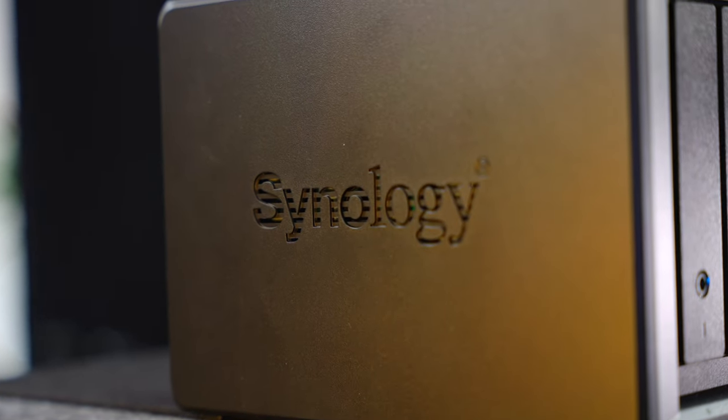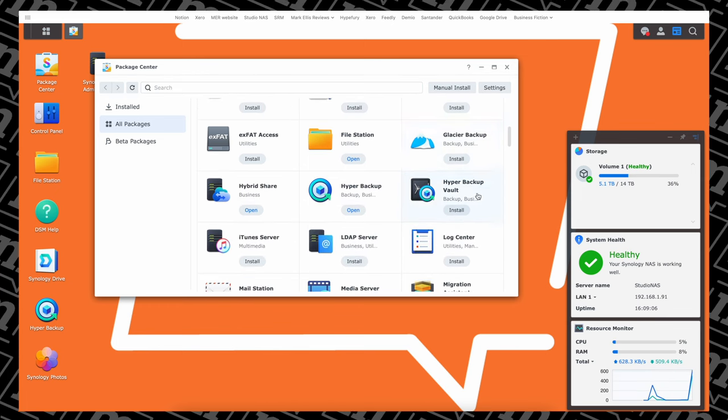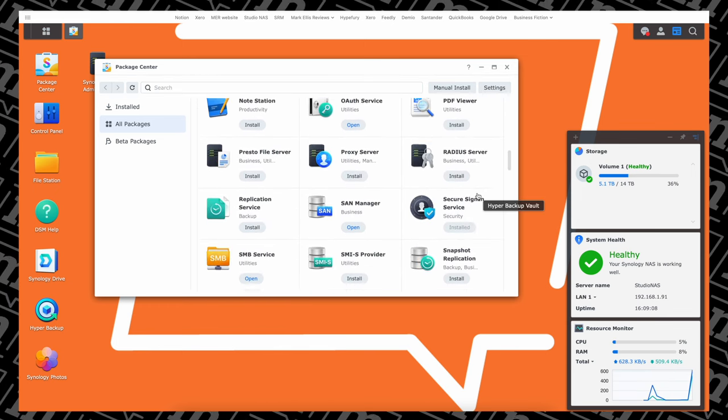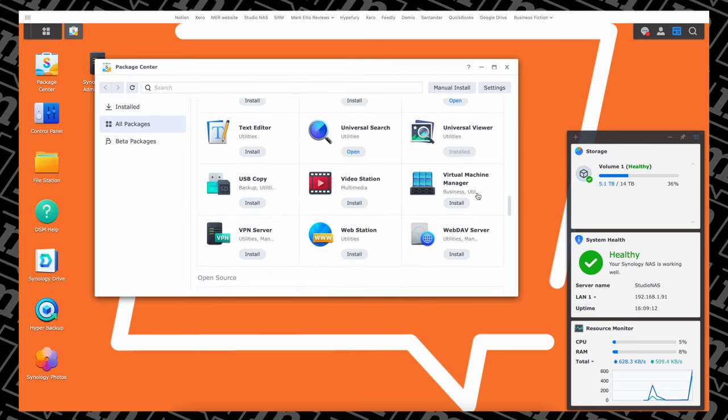But if you do have the budget for something like the DS-1522+, I do have some thoughts. The DS-1522+ is an absolute beast of a NAS, and it's probably overkill for what I need. There is a wealth of options for it — the amount of things you can do with this is pretty mind-blowing.